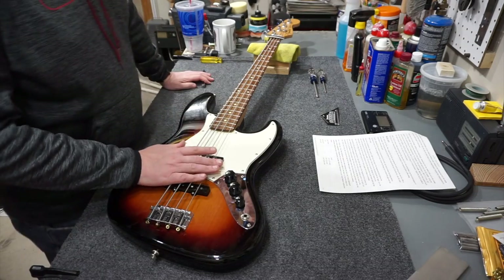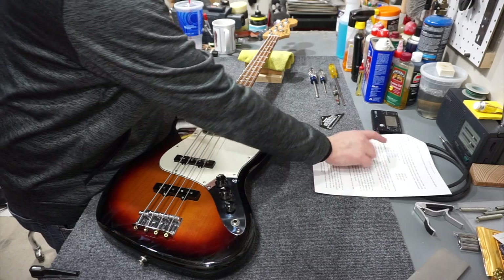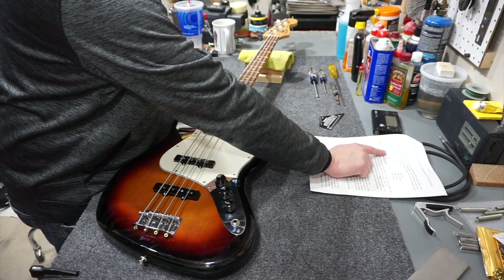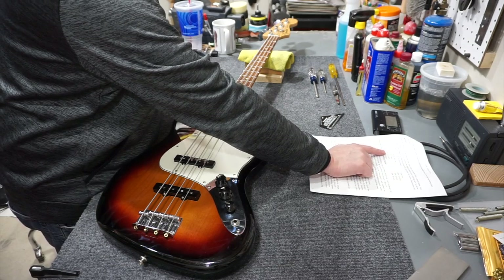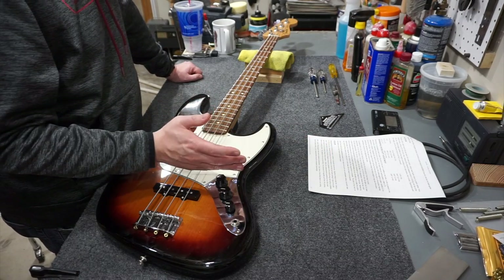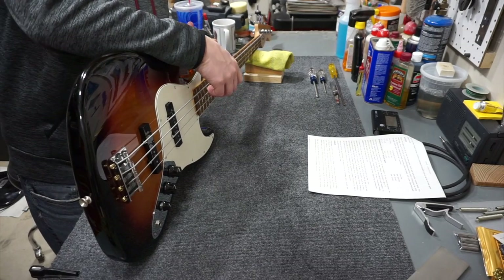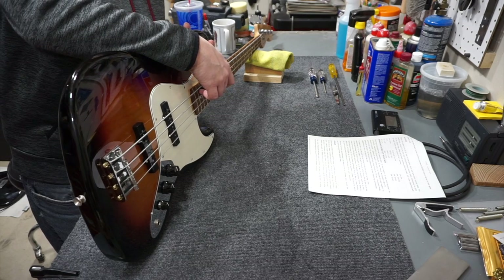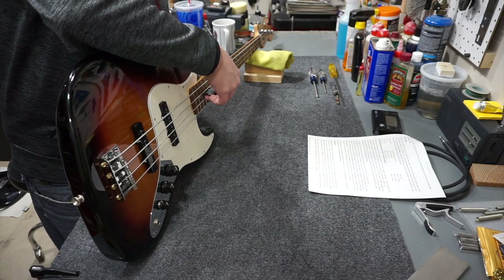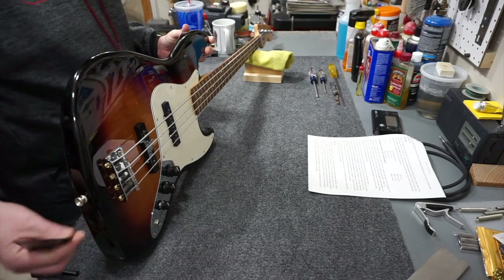That sneaks us up on the perfect 12 thousandths, so we can go from here. Next spec in the Fender knowledge base is action, which also depends on neck radius. For nine and a half inch radius, the string height spec is different for each side: bass side is 6/64ths and treble side is 5/64ths, measured at the 17th fret with the guitar tuned to pitch. I flip the guitar into playing position for this because I hate bending down to look at the ruler. The bass side is almost at 6/64ths, but the next string is much higher - over seven - and then seven and over eight, so they're all over the place.